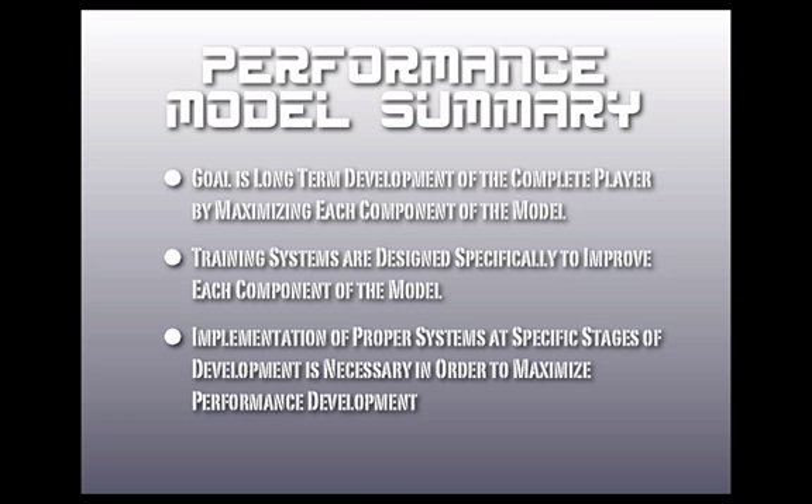A summary of the performance model: the goal is always going to be the long-term development of the complete player by maximizing each component of the model. The training systems we design are specifically engineered to improve each component. Implementation of proper systems at specific stages of development is necessary — you've got to make sure you move things along in the right sequence.